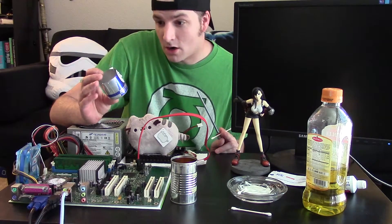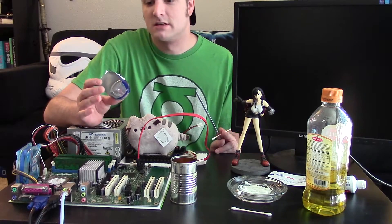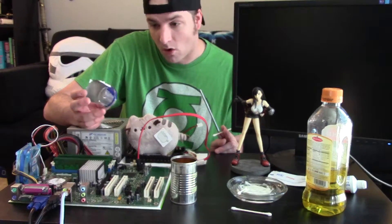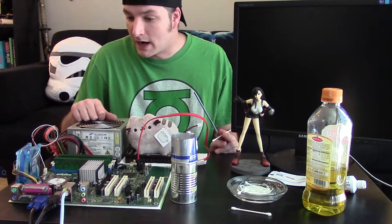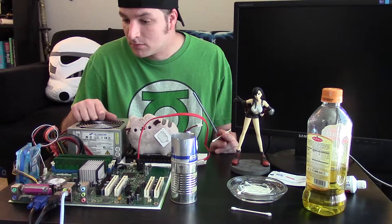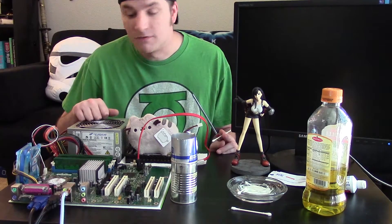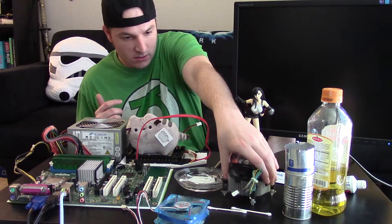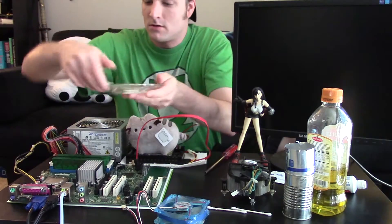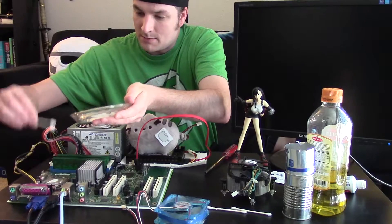Using a tin can, I can safely say this is a busted method — it does not work anymore. So we're going to skip this idea and instead get an actual heat sink and use our toothpaste and oil concoction to see if that will work. Let's put our original mixture back on the CPU.